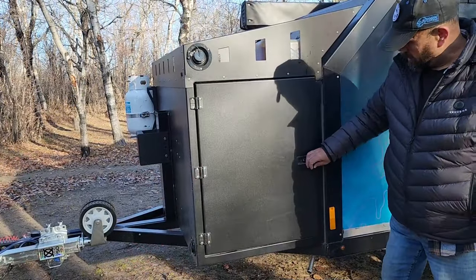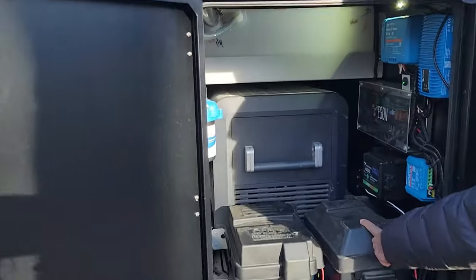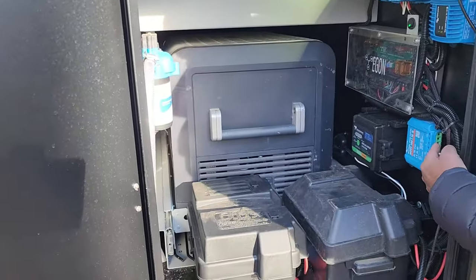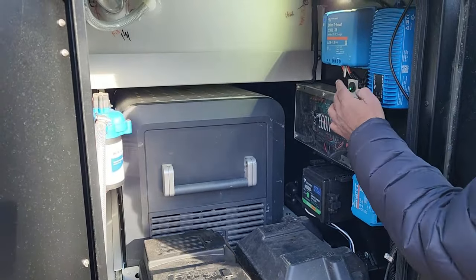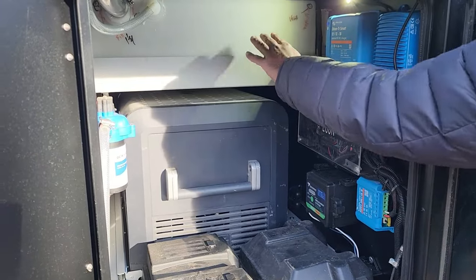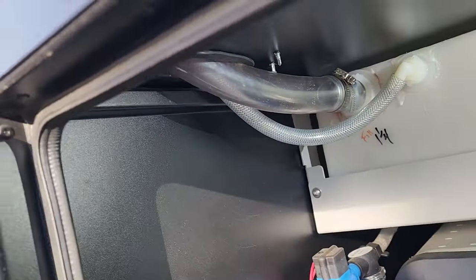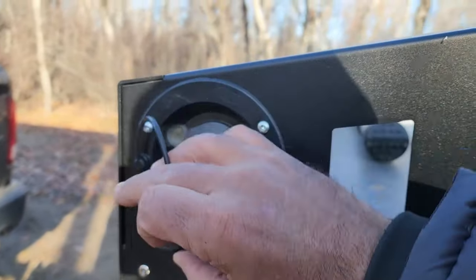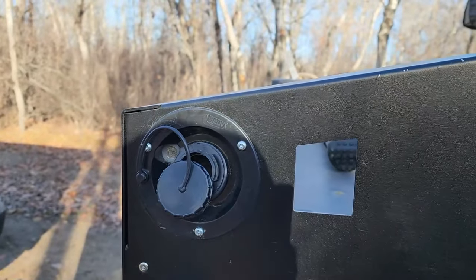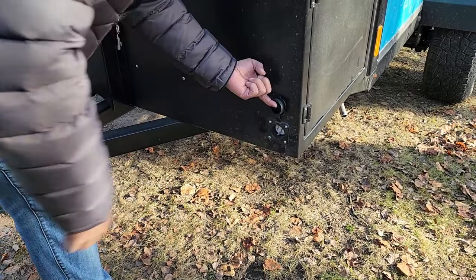Moving to the side of the trailer, we can open the first locked door. Once you open that door it reveals two batteries, both hooked up to the electronics inside. There's a nice light switch to turn on and off, and you can also see there's a hot water tank hooked up to a water pump. There's also an easy-fill nozzle on the outside of the trailer for easy water filling, plus a port outside so you can plug into shore power.